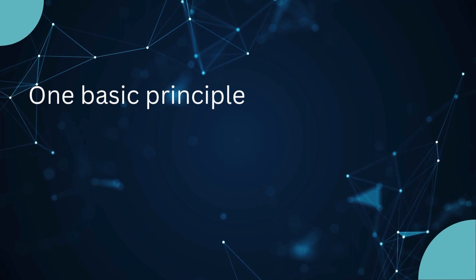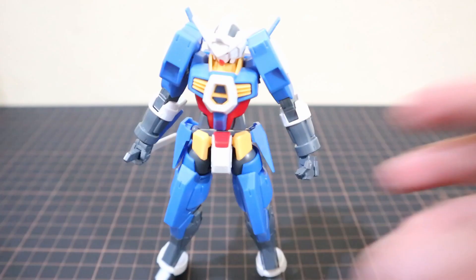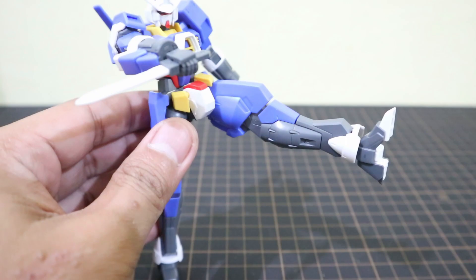One basic principle of dynamic posing is contrapposto. Contra means opposite, posto means position. In applying contrapposto, you have to take note of your gunpla or figure's limbs — if the right arm is positioned forward, the left leg should be positioned forward.